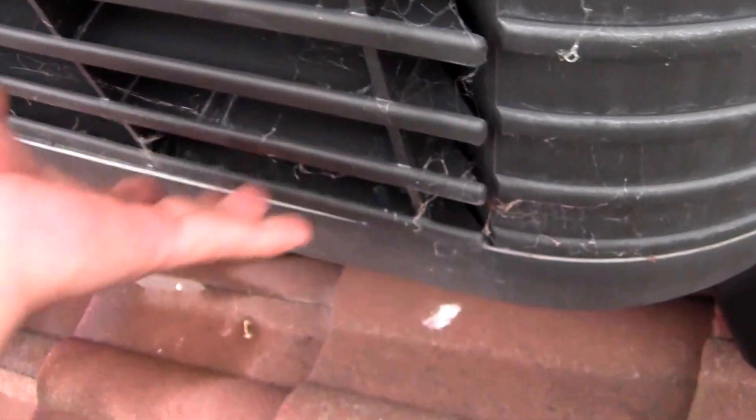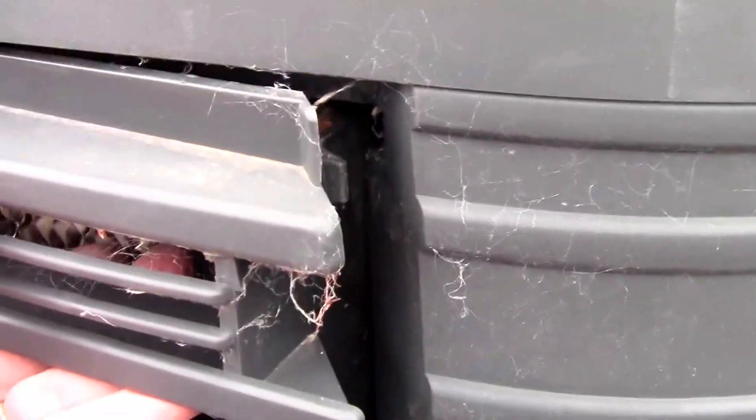If you need to get these filter covers off, you have to get this tongue through that cut-out section over there. You actually need to lift it up — lift the filter up and then out — rather than trying to lift the bottom up and out from the bottom. It's the top part that actually comes out first.